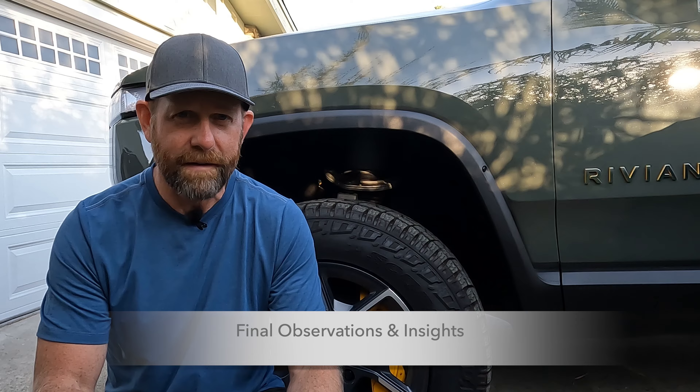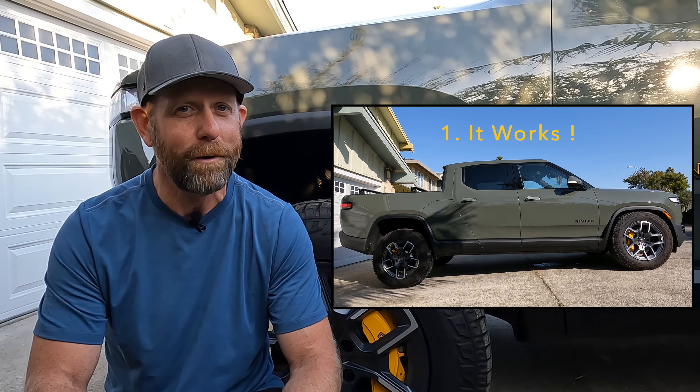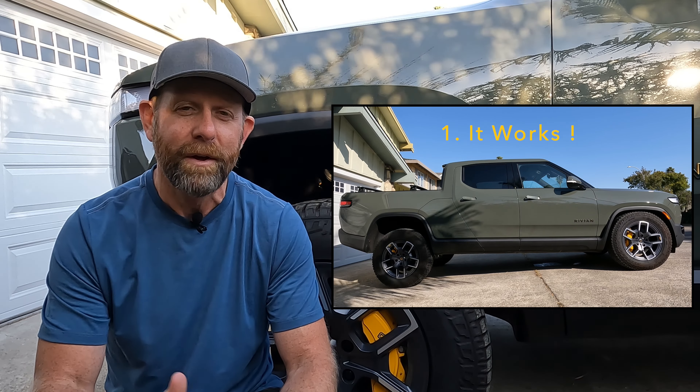Let me share a couple of observations after playing with this feature for a few days. One: it works, it's slick, it's very cool — well done Rivian. Two: when you open the door while it's leveling, it pauses the operation, but when you close the door it resumes. Watch this little clip and you'll see.